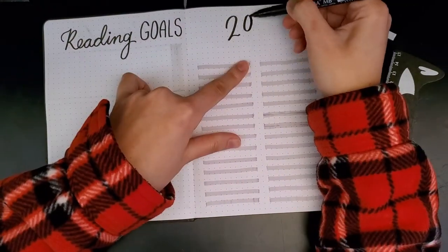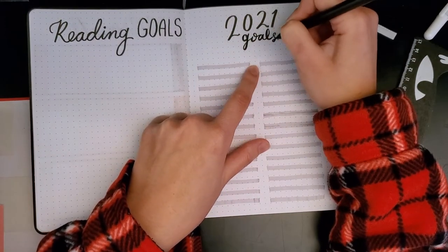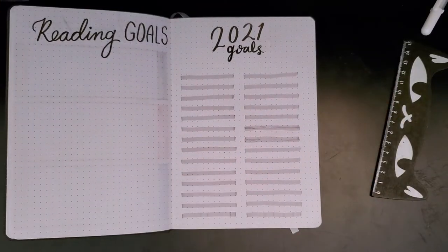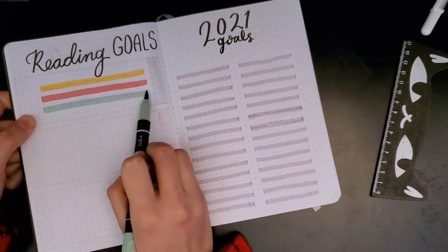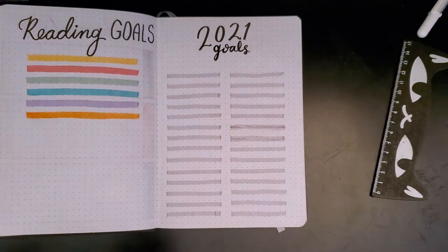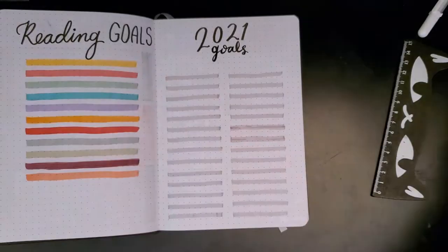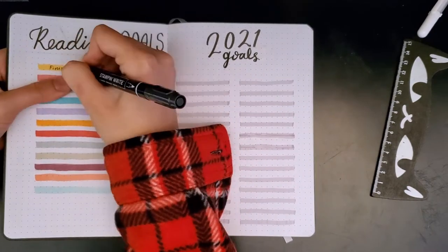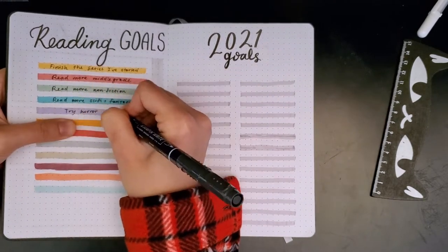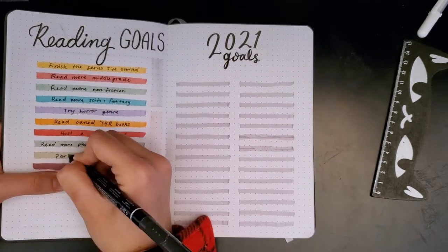For the reading goals on the left side I decided to separate them from my regular goals, and I made each one the same color as the months I drew on the previous page. This isn't really meant to say I'll accomplish these goals in specific months, but it would be helpful to look back every month and ask: did I accomplish this goal yet, am I working towards it? Some of the goals I have are finishing series I've started, reading books I actually own off my TBR, hosting a readathon, and trying out different genres.